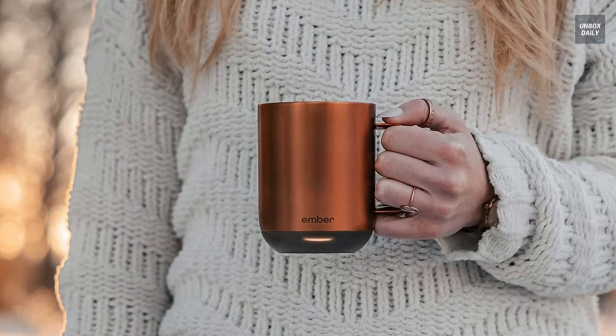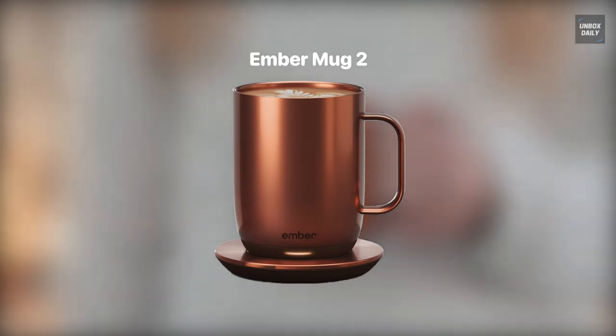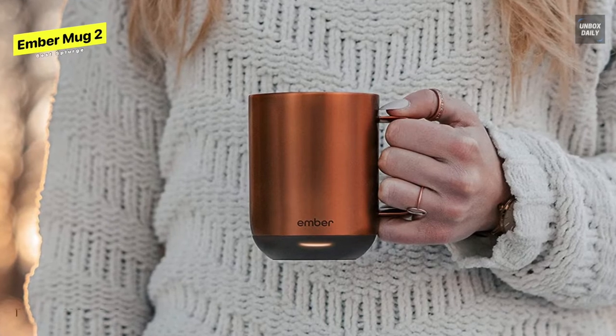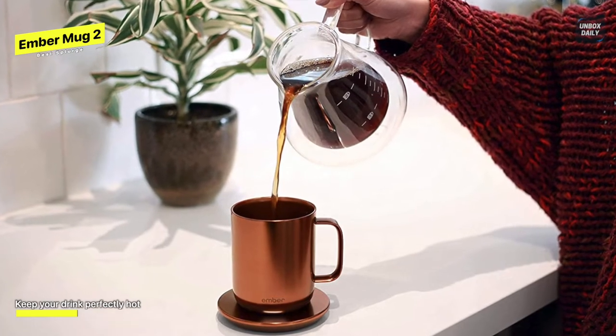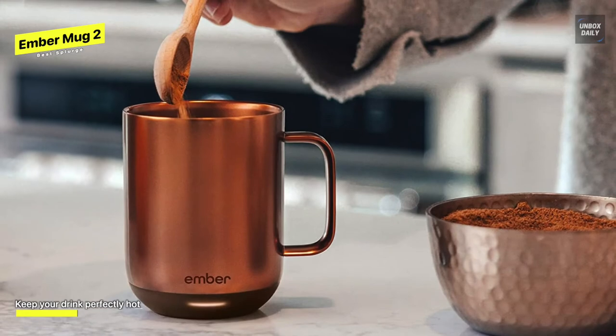Best splurge: Ember Mug 2. This draws its power from the saucer or coaster underneath it. The plate has a charging cord that plugs into your outlet and channels electricity into the base of the mug, which then heats your drink. You control the temperature using Ember's app, which allows you to choose between various settings or customize it to your liking.